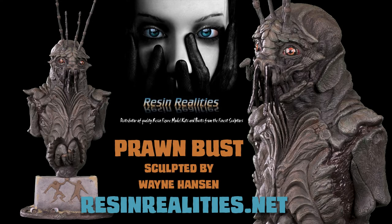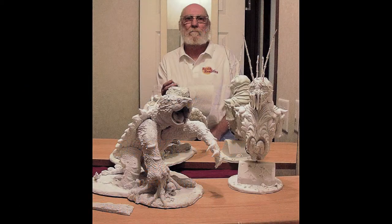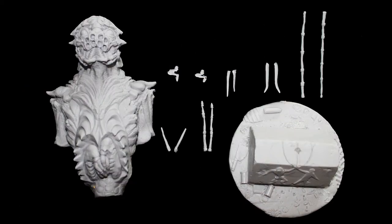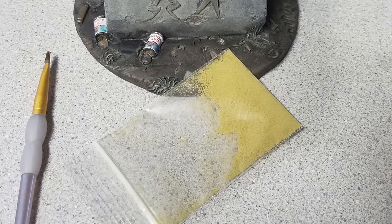This episode of Monster Model Review features the Prom Bust from Resin Realities, based on the alien visitors from the film District 9. Sculpted by Wayne the Dane Hanson, this all-resin kit comes in 14 pieces, including a small pouch of material to use on the detailed base.